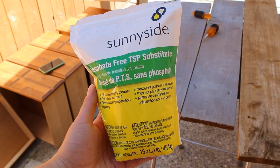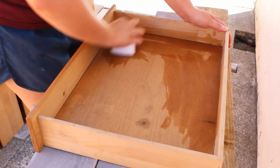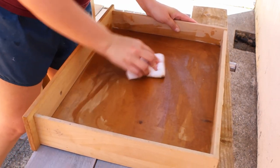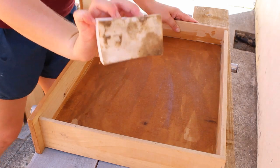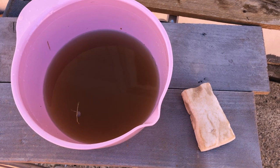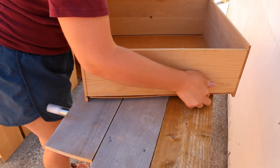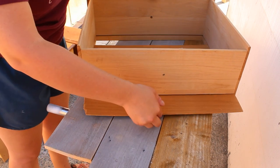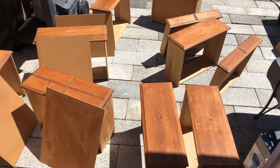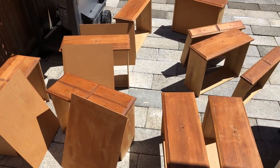I then went in with some Sunnyside TSP substitute and cleaned all the drawers inside and out with a magic eraser. Here's what the water looked like after only cleaning five of the ten drawers. I also realized that the drawer bottoms slid out, which made it a lot easier to work on going forward. After I was done cleaning them I let them sit in the sun for a good while so that they could thoroughly dry.